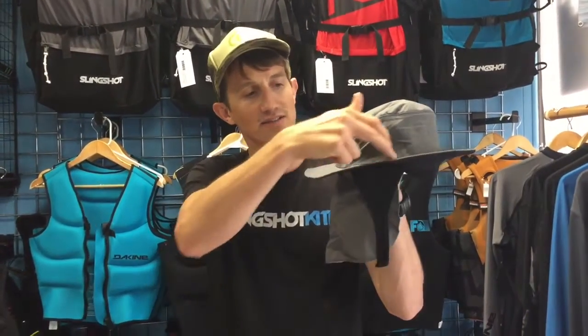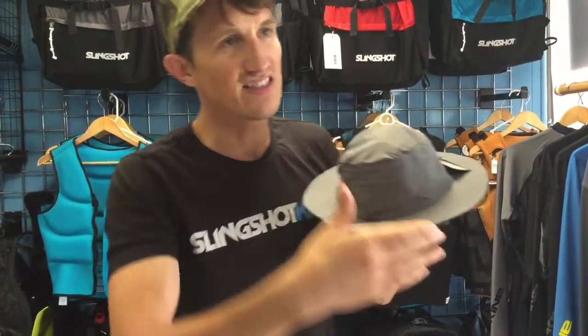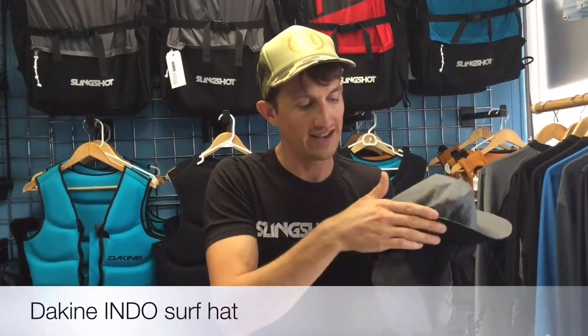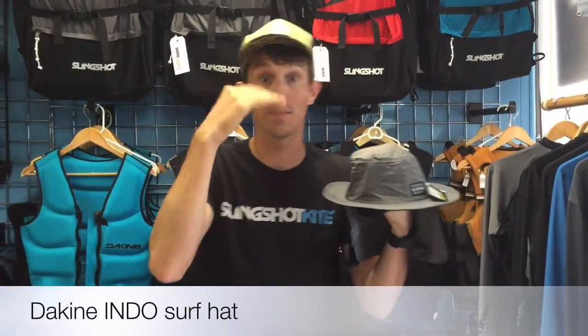So this is it — the thing that's great about the Indohat is it has a brim all the way around and then there's a transition here to a stiff brim in the front. This is stiff, so even on the jet ski, that will stay right here. What happens with a normal hat — kind of like a buoy hat — is the brim is just up the whole time, so you might as well not wear a hat. With this, even in the wind, it's going to stay down and protect your nose and your lips and all that.